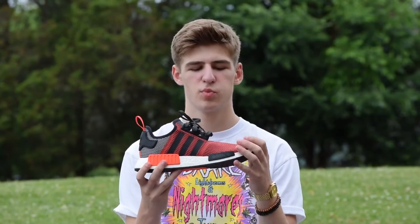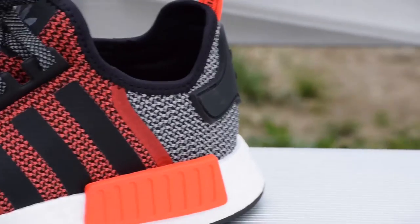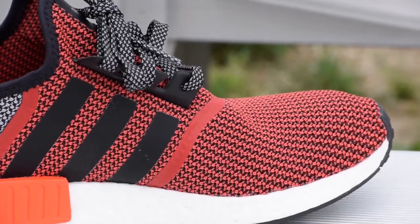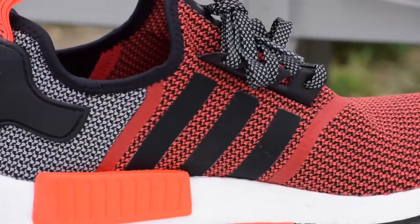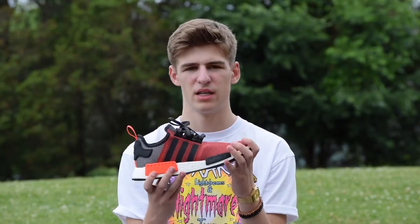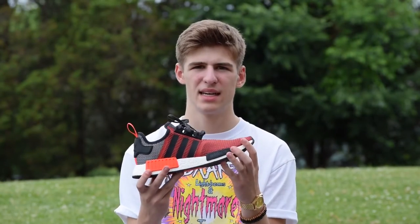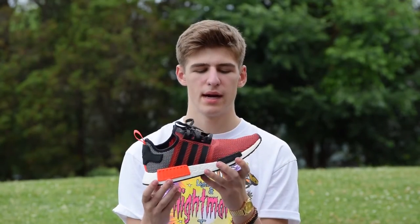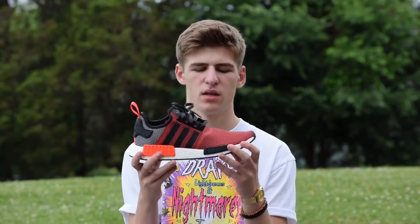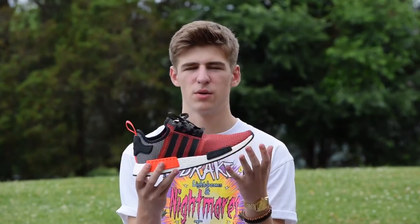This particular colorway is prime knit with lush red and black throughout the knit. One thing I got to say is in pictures I noticed this looked really stiff, like the Kobe 10 — it had a textile upper that looks like a knit, and if you've seen it in person, it was really hard and it just didn't flex with your feet very well. Well, this actually, when you get it in hand, is very soft. It's just like any other prime knit, just a lot more loosely knit, and especially with a lifestyle shoe like this, that's just going to be better for you because you don't really need that support.